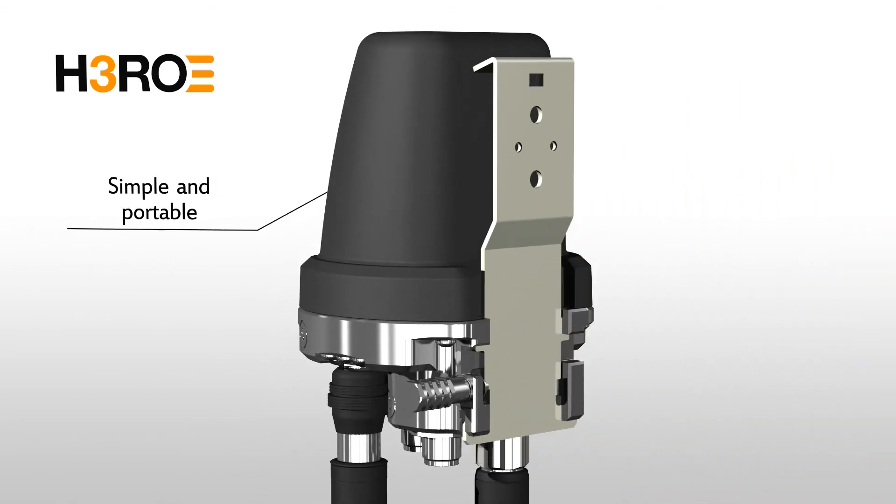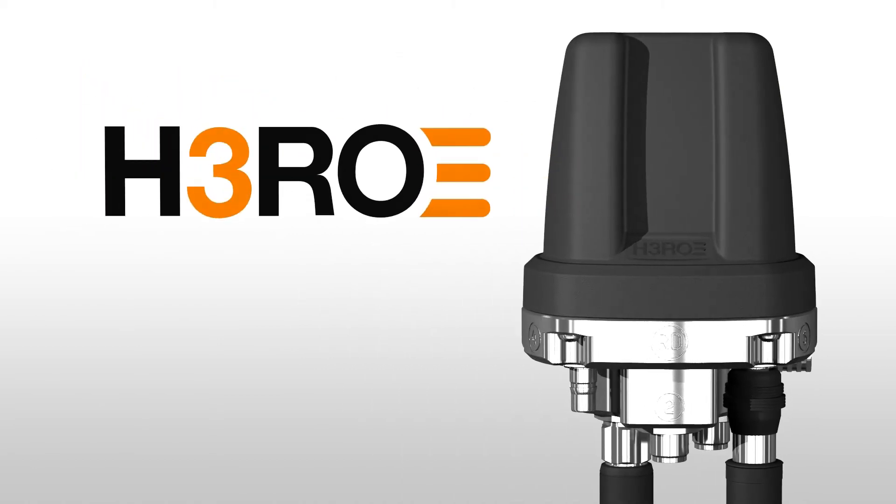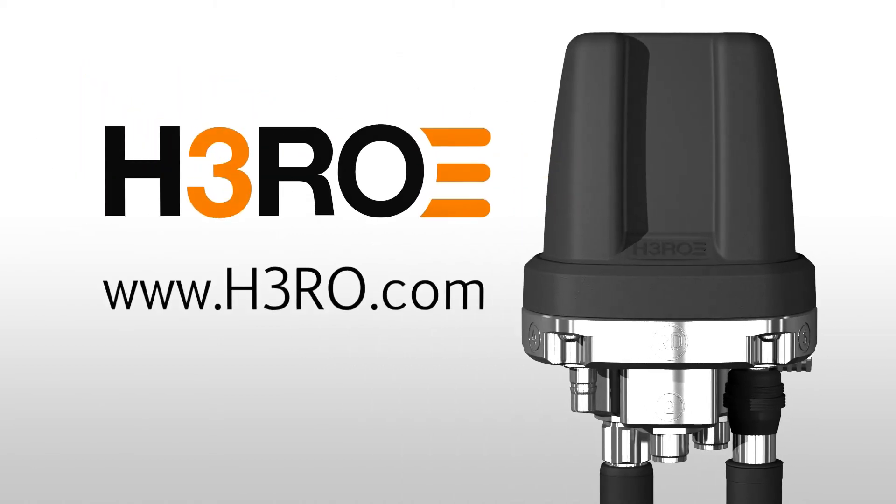HERO is a portable system that can be moved to meet new requirements. Find out more at h3ro.com.